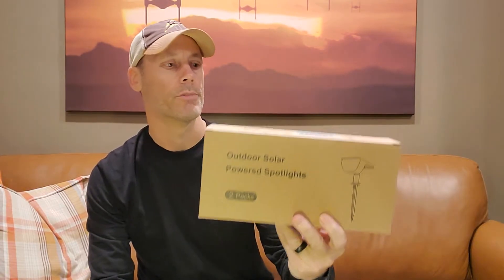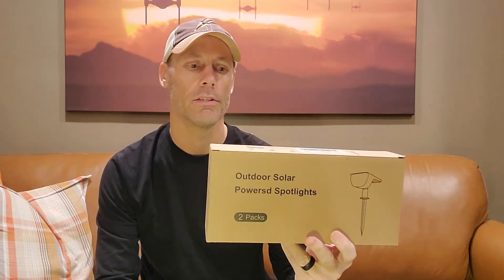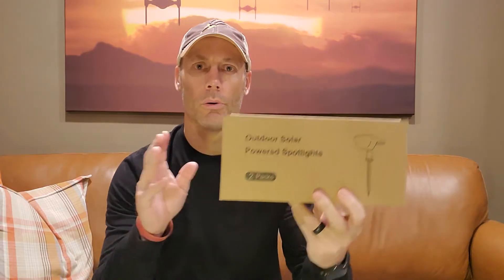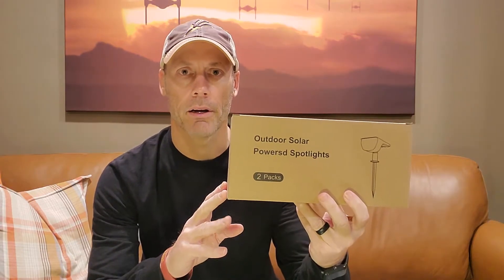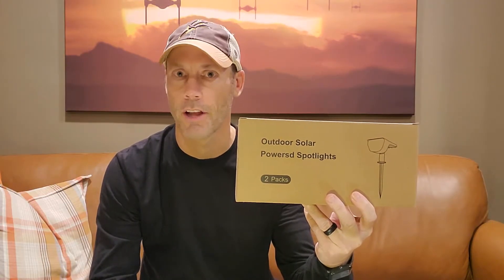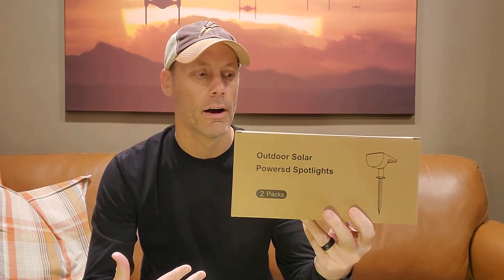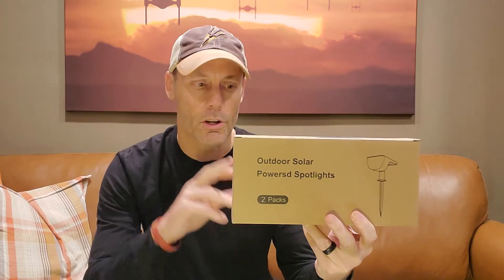This is a simple and fast review of the Giorgio brand two-pack of LED solar-powered spotlights. I'll be using these out on my front lawn — we have a little address sign so people can see our address in the dark, since it's not on our mailbox or door. The key for me is that it's not wired, so the solar power capability is great.